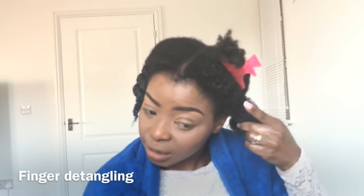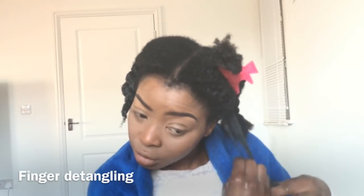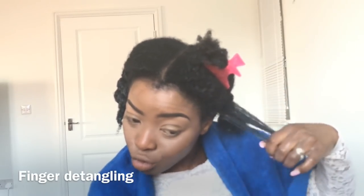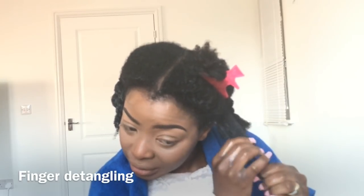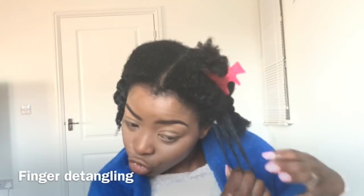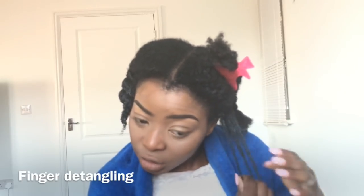So I'll just show you what I did earlier. One section, put my fingers through. When you see your fingers not going through, don't drag it in. Just stop and try and detangle it. So it's going through now. That's kind of how I do it — you need to take your time to do your hair.